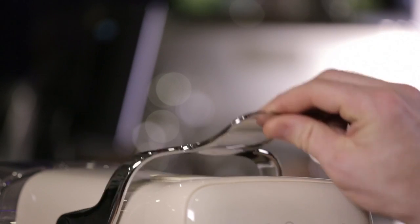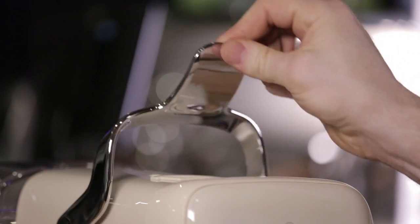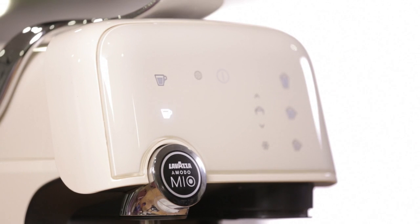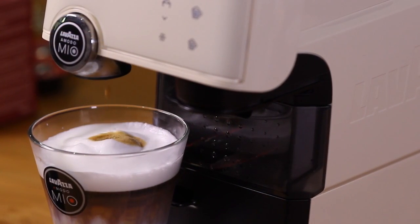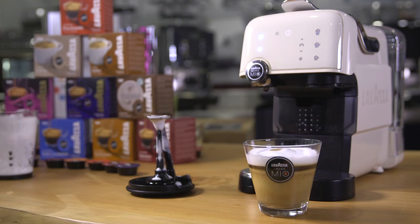Extract an espresso directly on top. Stir before enjoying.